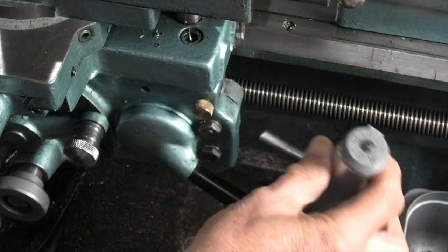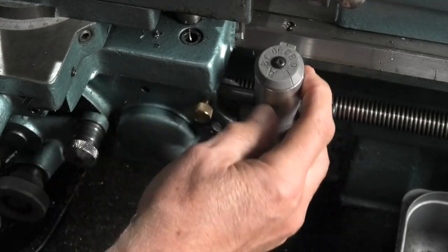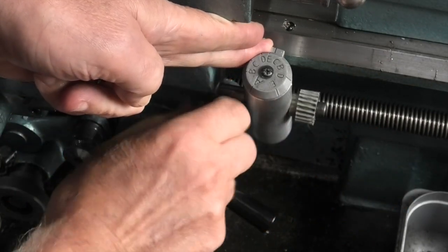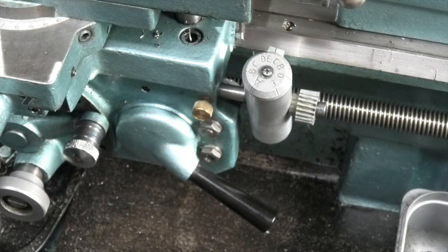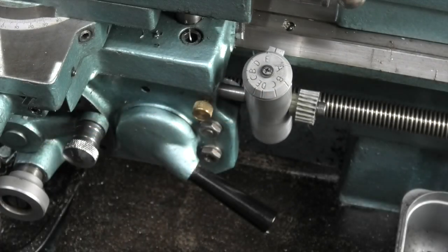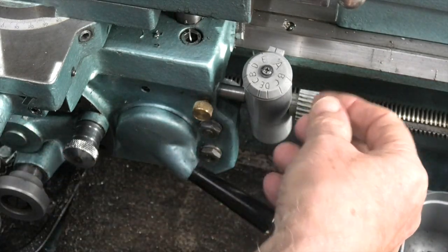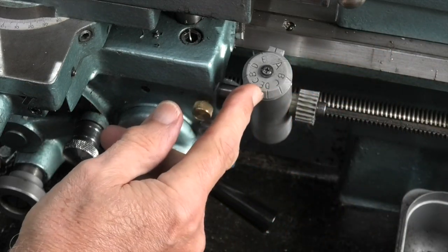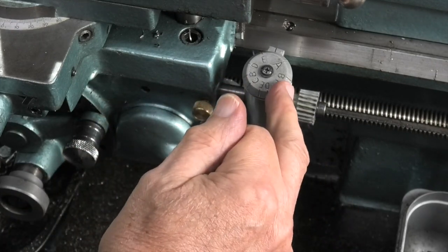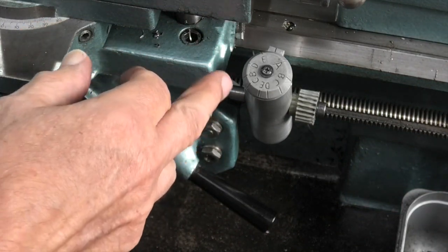If you have a thread dial indicator gauge, it fits on the hole and there's a small screw there that engages on the thread on the lead screw. As the lead screw goes round, this turns round and indicates what position your lead screw is in. It just allows you to engage it in the right position. You can see it's marked with A, B, C, D, E — and C is marked again, meaning you can engage at either of those C positions without waiting for it to come all the way around.